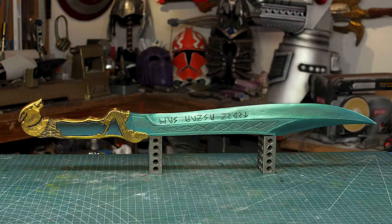Hello, I'm Odin, and today I'm going to make another new prop from the Loki television series. It's the variant Loki — well, don't call her that — it's Sylvie's sword.